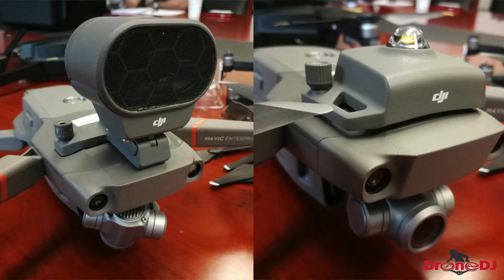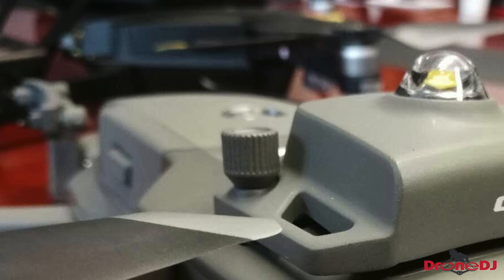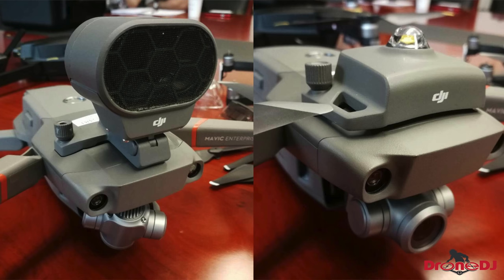I noticed that the red bands around the arms are different than the silver bands on just the Mavic 2, so maybe the color will reference a professional model. If we look in the back of the picture, there's a mysterious black drone with some gold accents, and that could be the Mavic Pro 2 — but I don't want to get too ahead of ourselves, because this drone seems to give us a lot of new information.